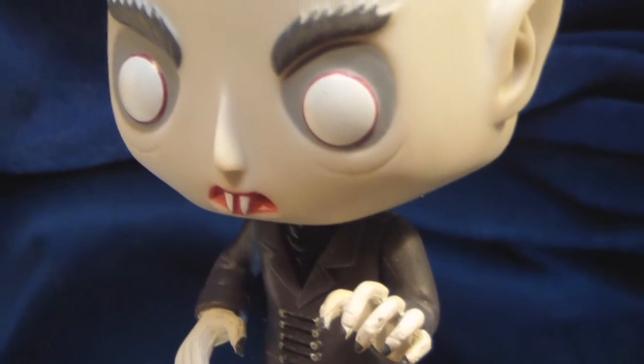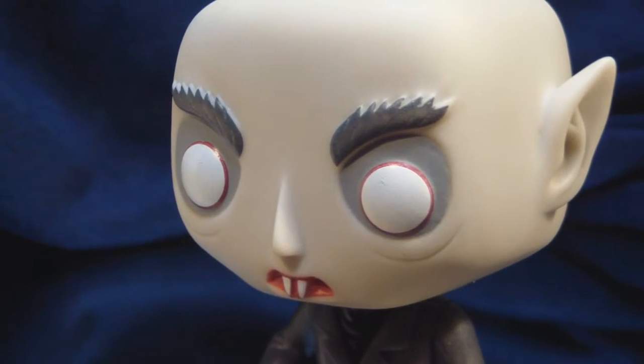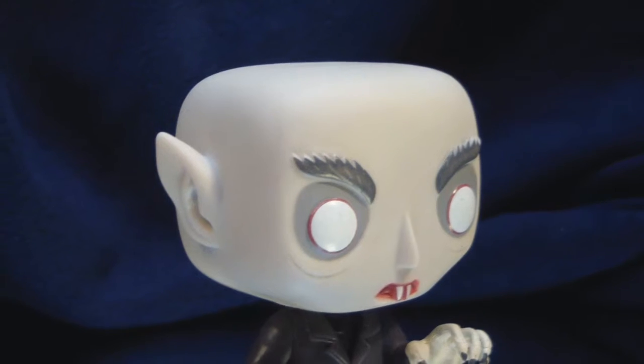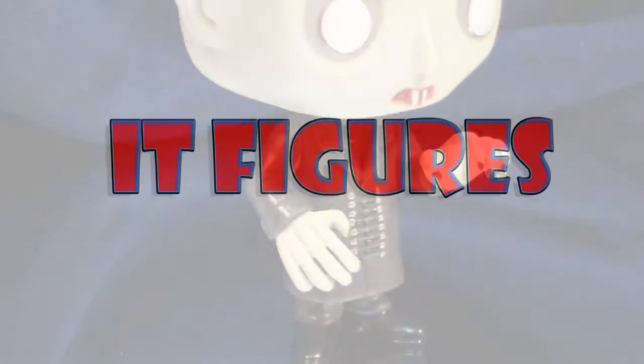If you're a fan of the old Nosferatu movie, or just want a creepy looking vampire, you're going to love this. Nosferatu gets a five out of five. So if you liked tonight's It Figures, please subscribe so I can see you next time.